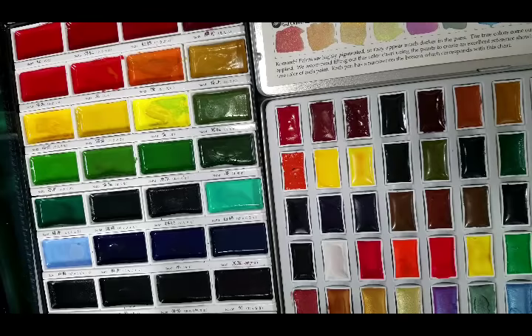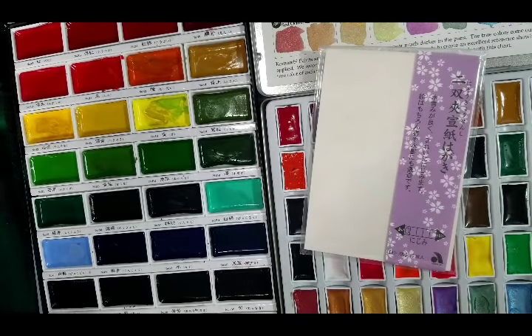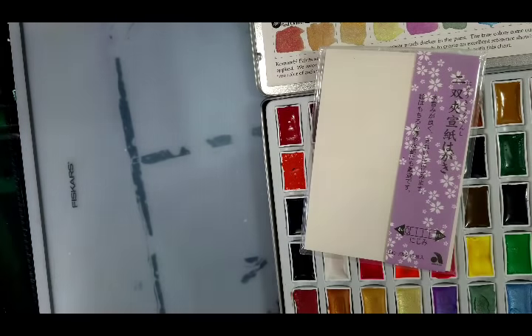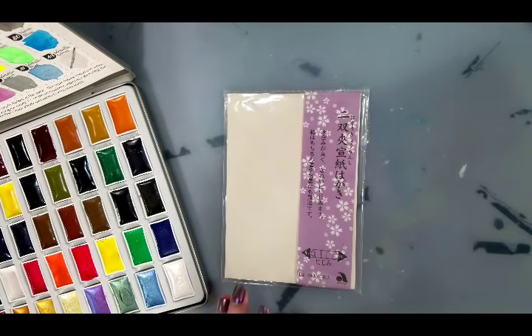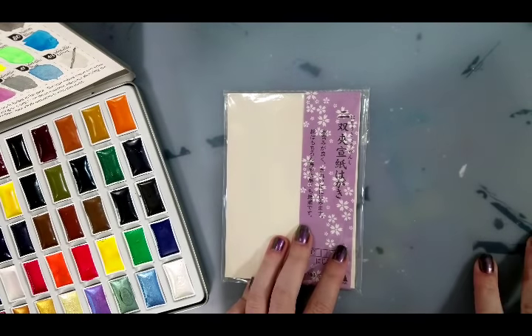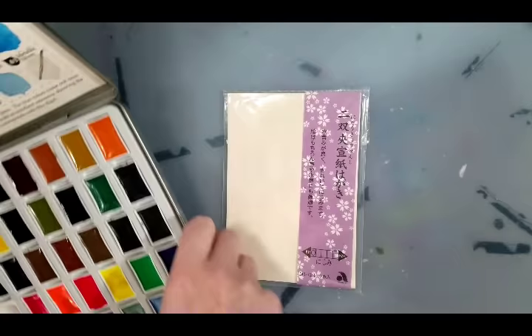In the Gansai Tambi set I have a bronze, a gold, and a white pearl. In the Mozart set I have a silver — which is like a white pearl — a gold, and a bronze, plus some others. I also picked up the Starry Colors set, which I'm going to review soon. I still need to do a field test with the Mozart set — I think I'm going to do one on egagami paper because I have loads of Gansai Tambi tests on egagami paper. This is Akashiya egagami paper and I actually have videos here on this channel of me using this paper.